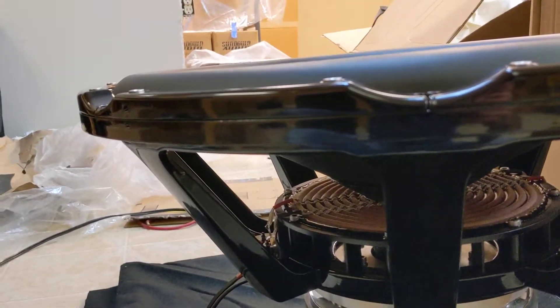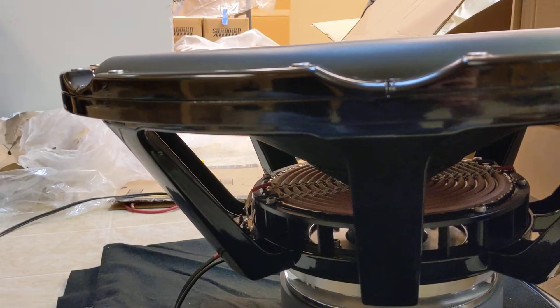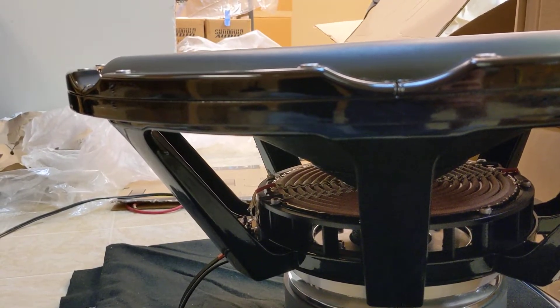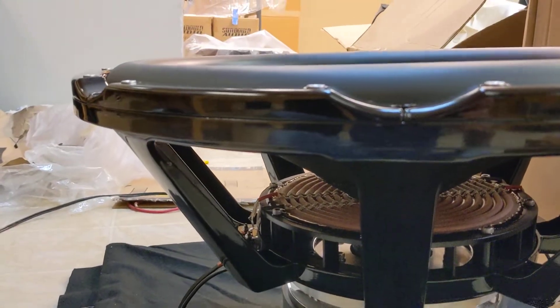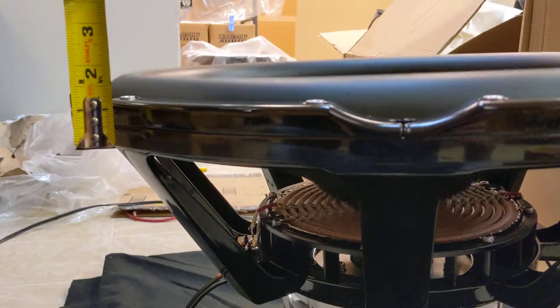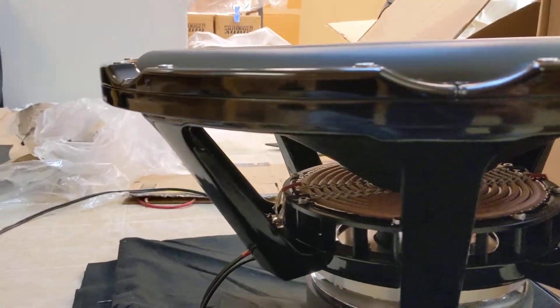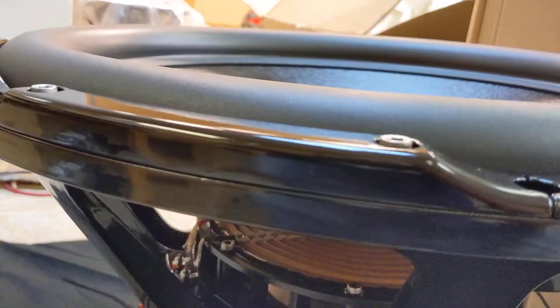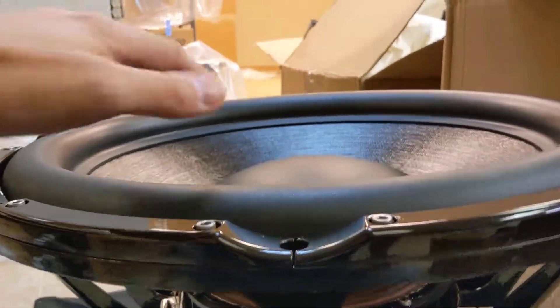My phone is going crazy with so many notifications. We only have a few seconds, but let's start the track over. That wasn't quite a half an inch, and yet the cone's going nuts.